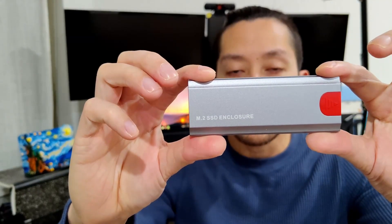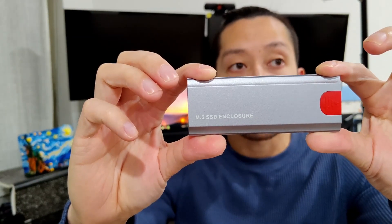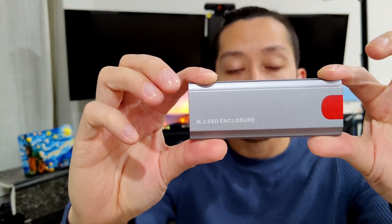Hey guys, welcome back to 88-Bit Tech. I'm AJ and today we are reviewing an M.2 enclosure that I bought off of AliExpress for $12.22 including taxes and delivery USD. The enclosure we're reviewing today is this one here — it's not branded or anything, but it's one of the most sold M.2 enclosures on AliExpress.